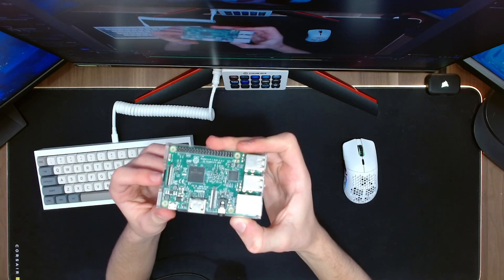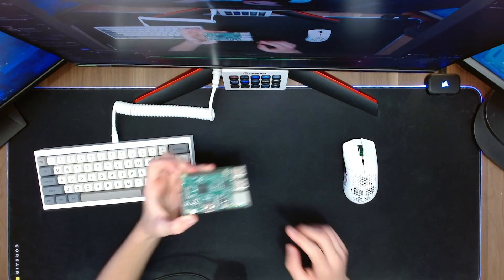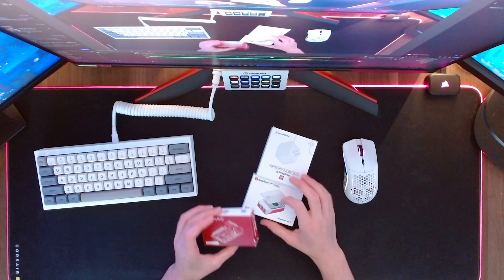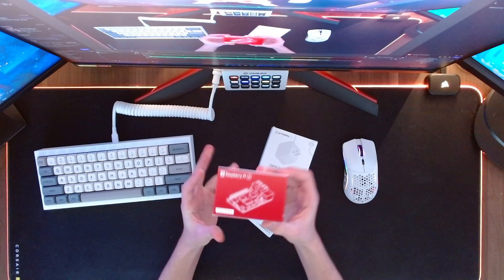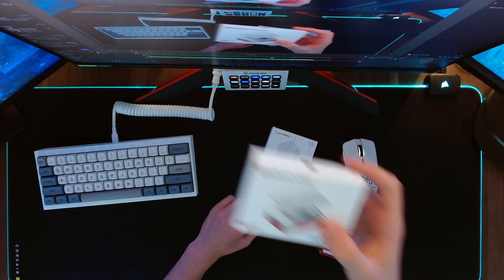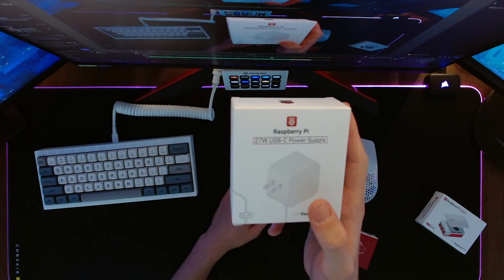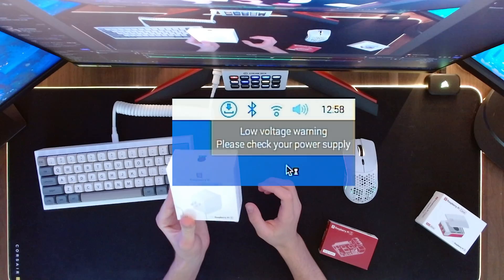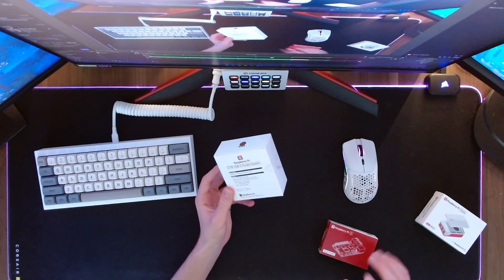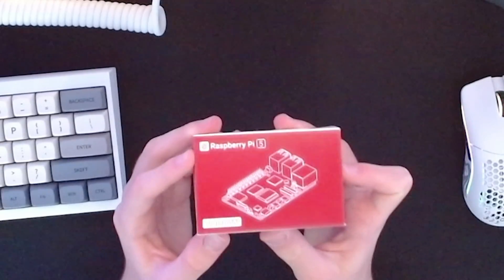Something has to go wrong in every single video — this thing doesn't want to work, maybe because it's a little old. This is the Raspberry Pi 3B. So guess what, I got a whole starter kit! I have the actual Raspberry Pi here, a case to cool it down, and a power supply, because it was telling me the power supply was really bad. I went ahead and got a 27-watt USB-C, which is compatible with this Raspberry Pi.